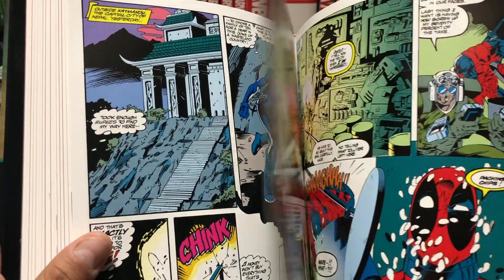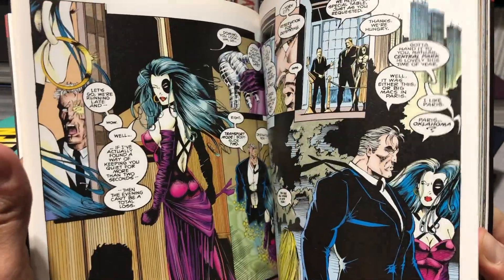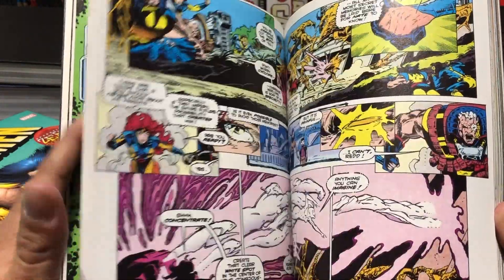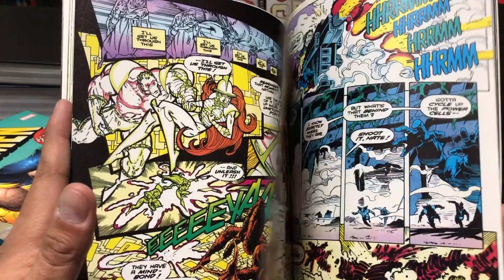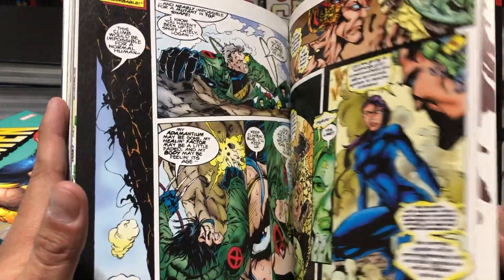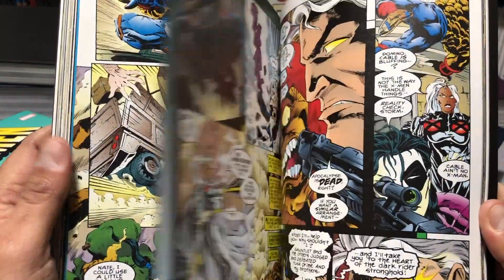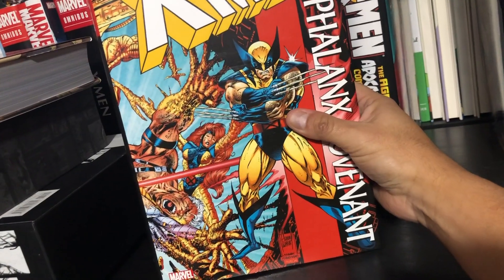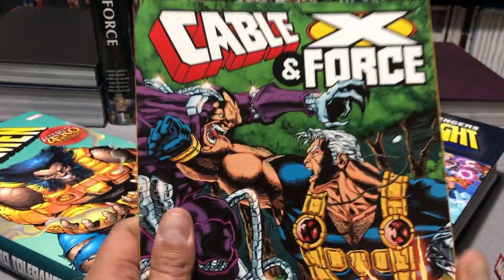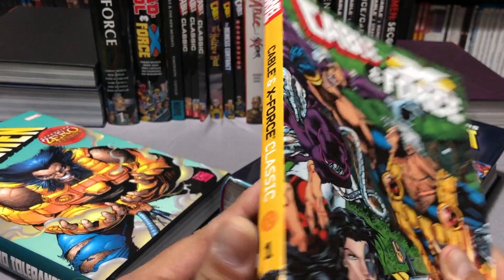Cable 16 is also found in Cable Classic Volume 3, which collects the Cable Ongoing Series 15 through 20 and Wolverine 85. Issue 16 is the Phalanx Covenant crossover, and Wolverine 85 is part one of that, continuing to Cable 16 for the conclusion with art by Steve Skroce. By this point Jeff Loeb is the ongoing writer, taking us all the way to 20. Cable Classics Volume 4 was canceled. You can also find Cable 16 in the Phalanx Covenant oversized hardcover event. While they canceled the main Cable Classics line, they decided two years later to make it Cable and X-Force Classics, because they were trying to sell these titles.